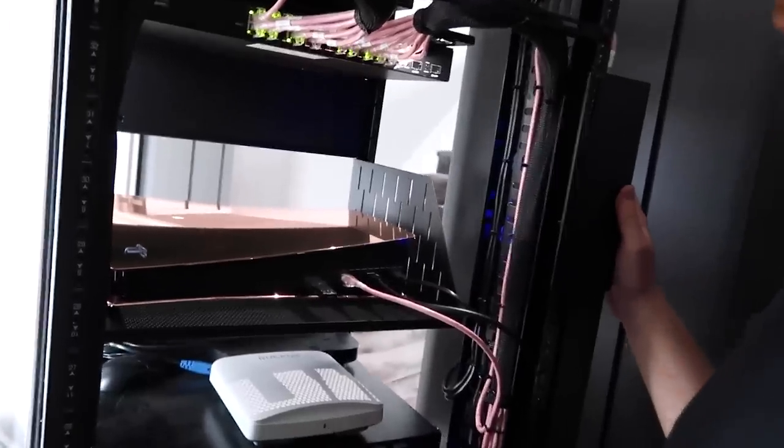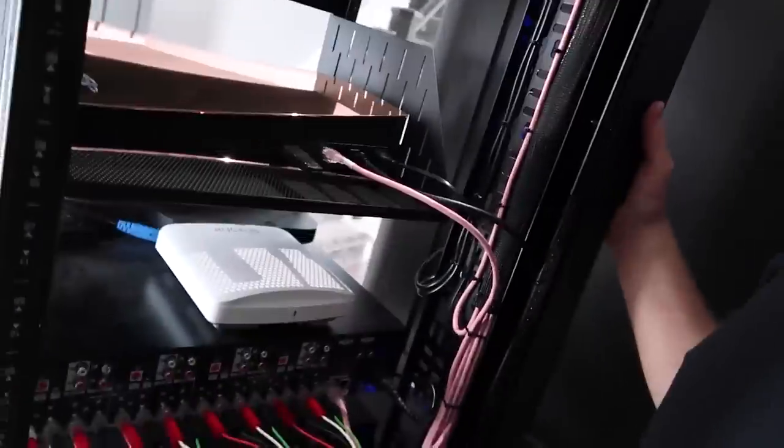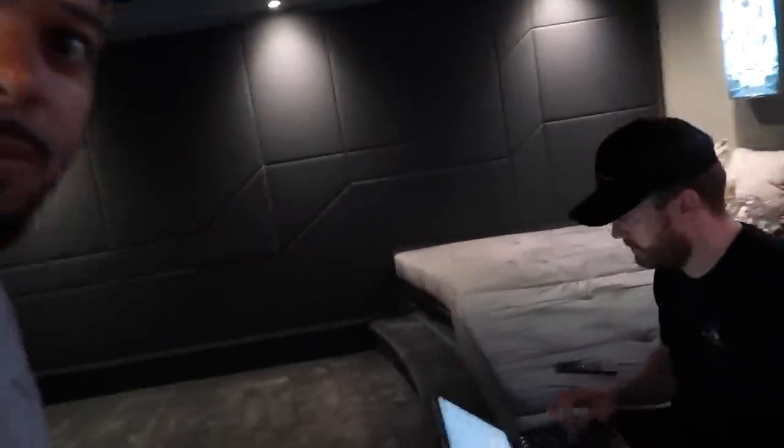4K HDMI in, ethernet in — boom, that's it. Simple as that. I've got to do a little bit of programming on the Control4 side, but that's a simple job. So the governor's in here doing the magic on the laptop. Dan, talk to me — what have we got? This is the Control4 system where we're going to integrate the PS5. Also, every time I come back to the cinema room that light just goes — it's such a contrast, the dark room versus the light.